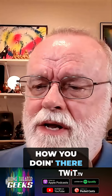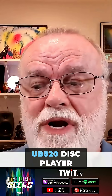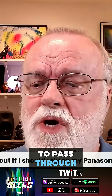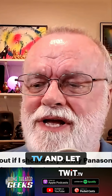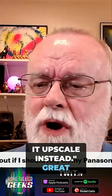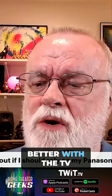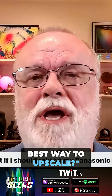Ozark Chief asks: I've been trying to figure out if I should rely on my Panasonic UB820 disc player to upscale Blu-ray discs, or set it to pass through the signal to my LG C2 OLED TV and let it upscale instead. In my brief testing so far, it seems like the picture looks better with the TV upscaling. Any thoughts on the best way to upscale?